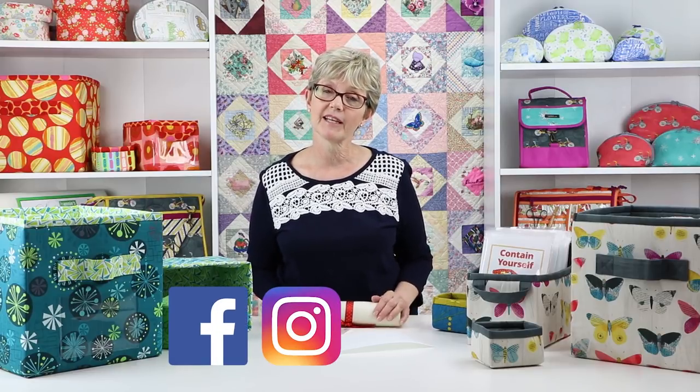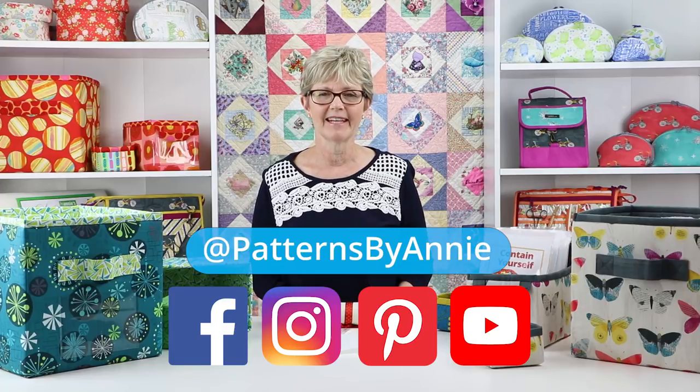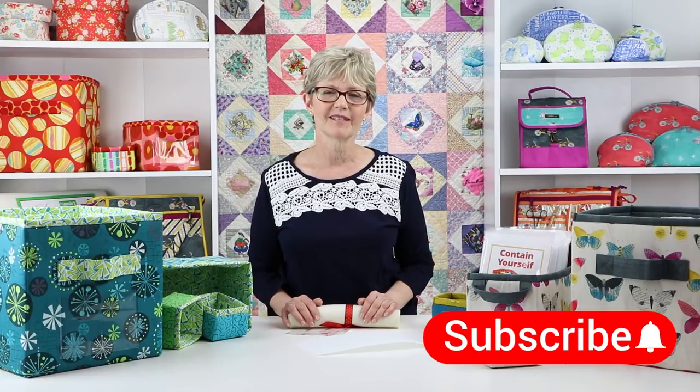Find us on Facebook, Instagram, Pinterest, and YouTube using at Patterns by Annie. If you liked this video please click on the like button below to give us some feedback. Don't forget to hit the subscribe button too so you're sure to know when we post new videos. Thanks so much for watching — happy stitching!